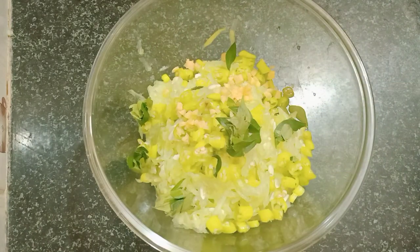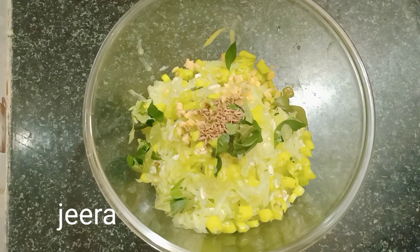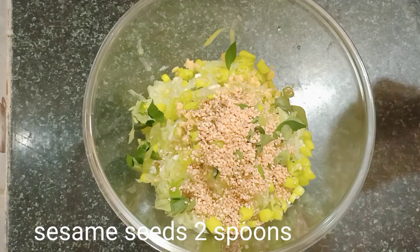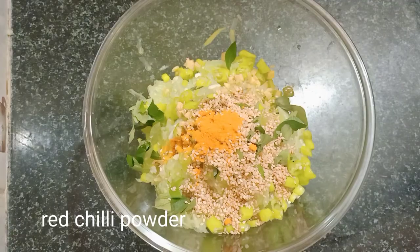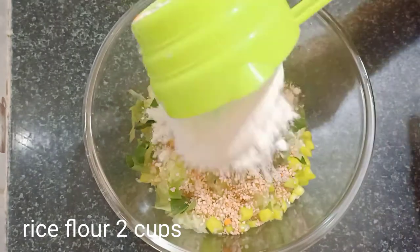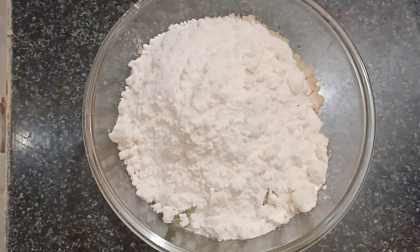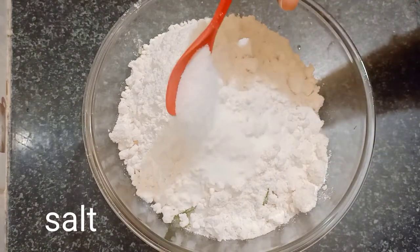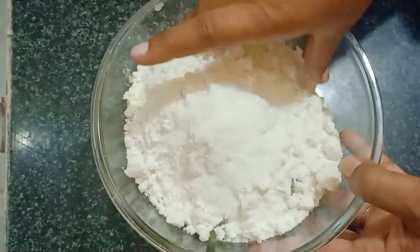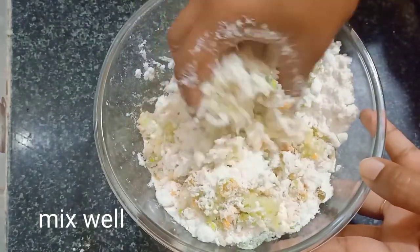Put it in with half a spoon. Now we add 2 spoons of salt. I am going to add two cups of rice flour to the top, and add some salt.